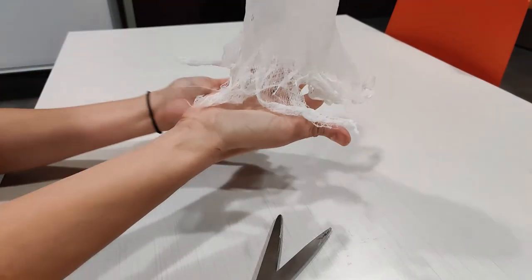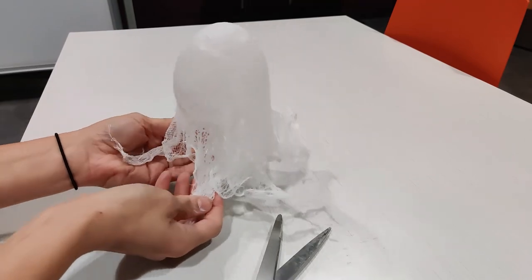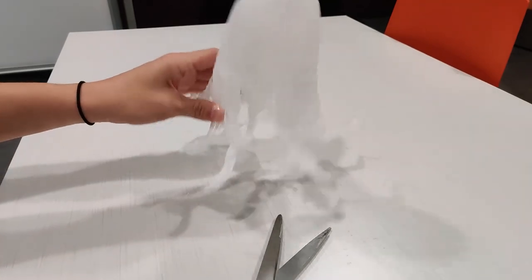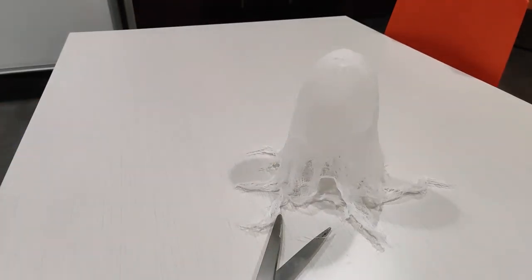And there is your ghost. If you have a piece of string, you can hang it up somewhere and let it float, or you can just use it to decorate anywhere inside. Thanks for watching.